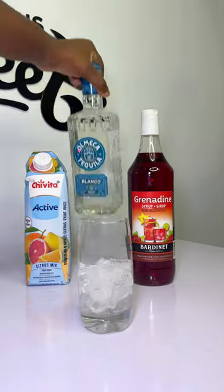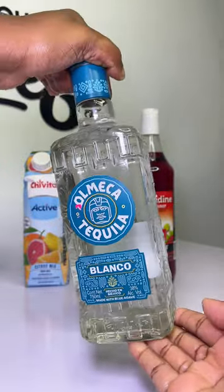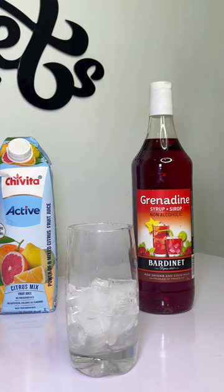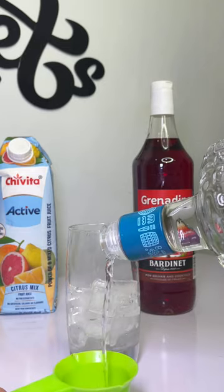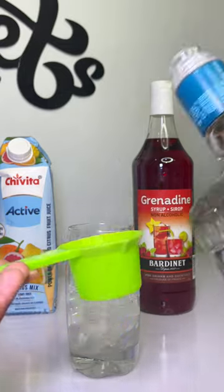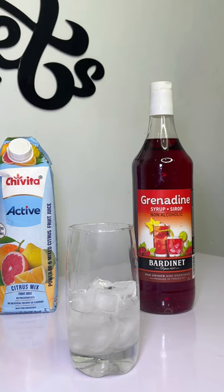Next we're going to be using our tequila, so this is the brand I'm using. I don't have a bartender's mixer so I'll be using these. We need about 50 ml, so I'm going to pour directly into your glasses.